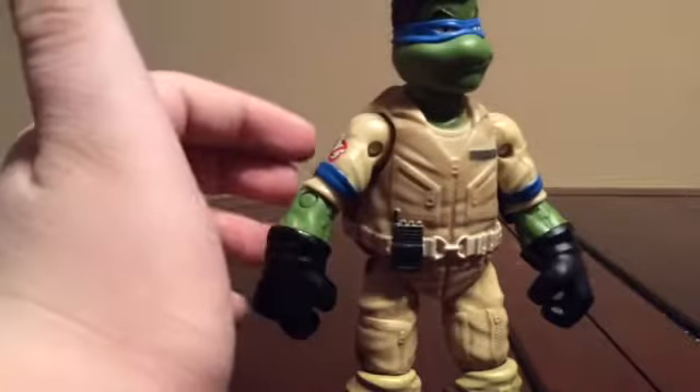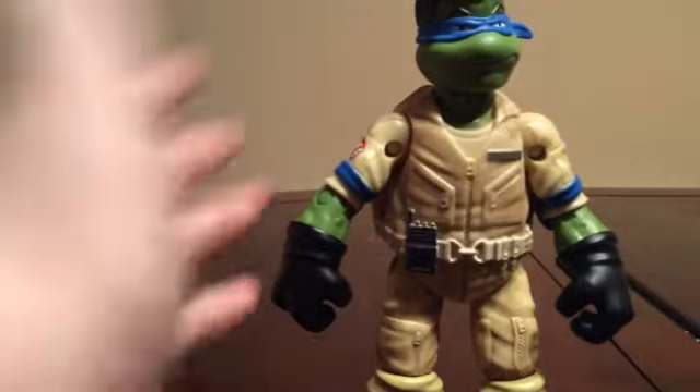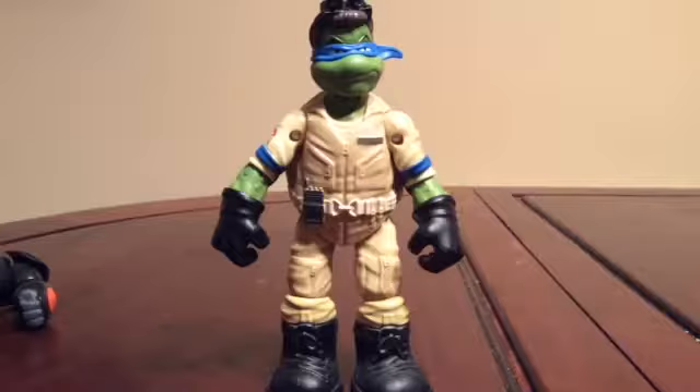I don't know if any of you are fans of Ghostbusters, but I've actually watched a lot of the original series — the original episodes from the 90s — and they were actually really good. I don't know if any of you are fans, but I am, and I actually have some favorite episodes.